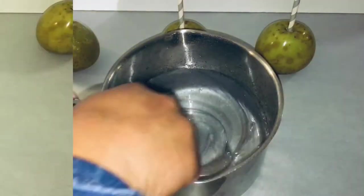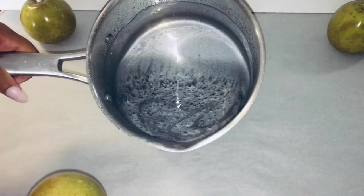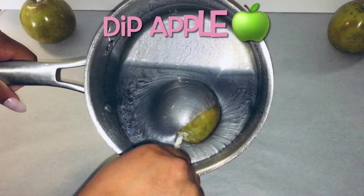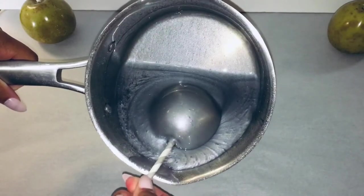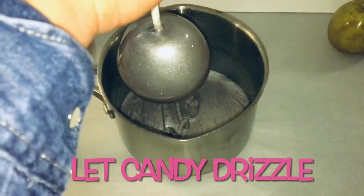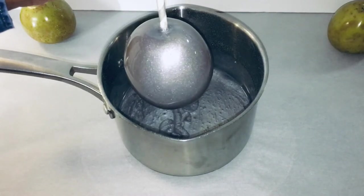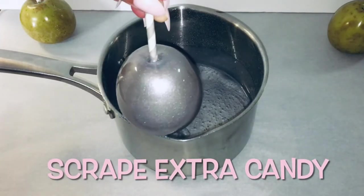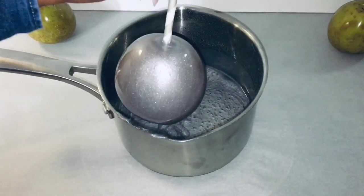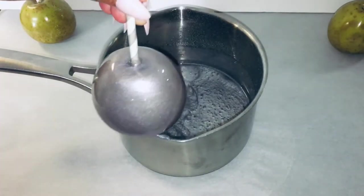What you want to do is tilt your pot towards you before you dip your apples. Then you take your apple and dip it inside your candy apple mixture. Bring the apple up and let the candy apple mixture drizzle off. Then take your beautiful metallic silver candy apple and scrape the extra candy apple mixture on the side of the pot. This gives you the perfect silver metallic candy apple.